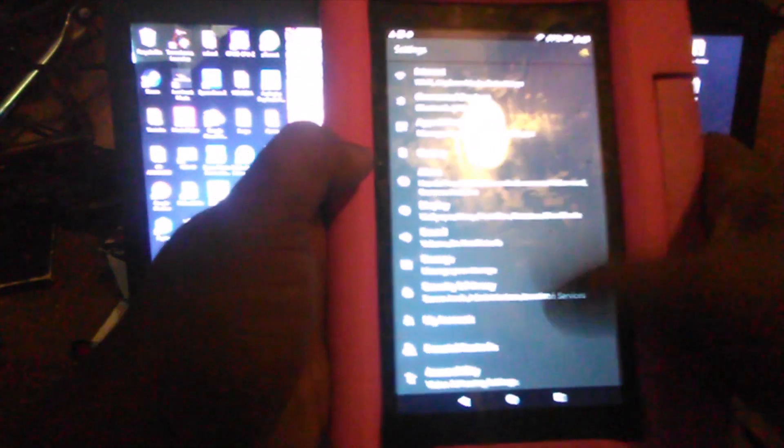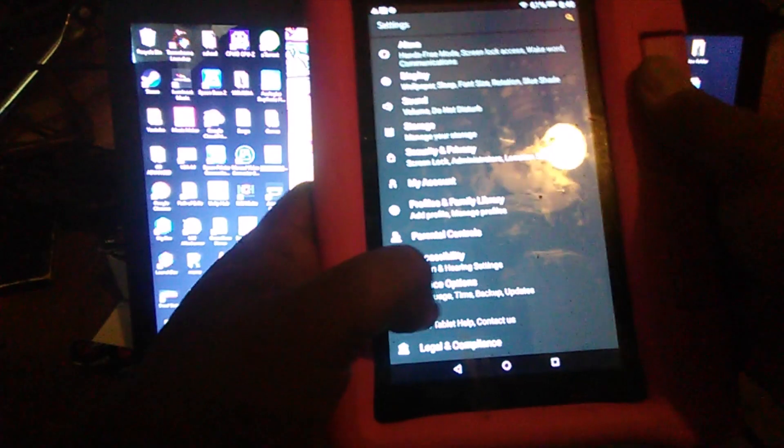Go to Settings, third from the bottom — Device Options, then About Fire Tablet. Tap the serial number until something pops up at the bottom. There we go — now we are a developer. Go to Developer Options.